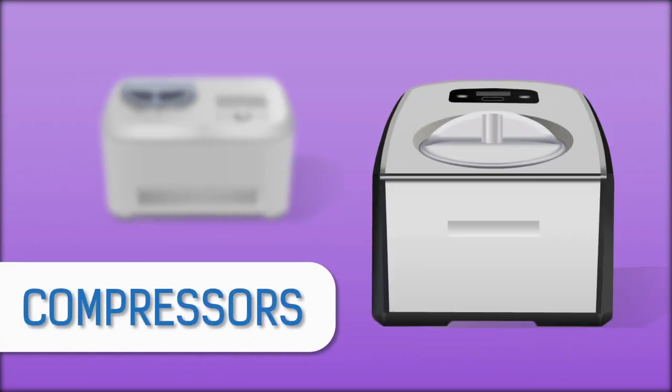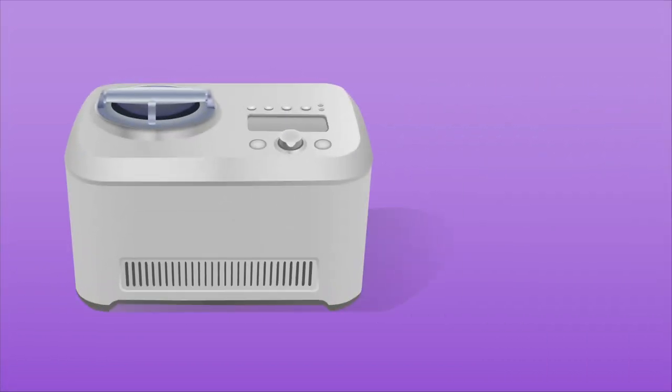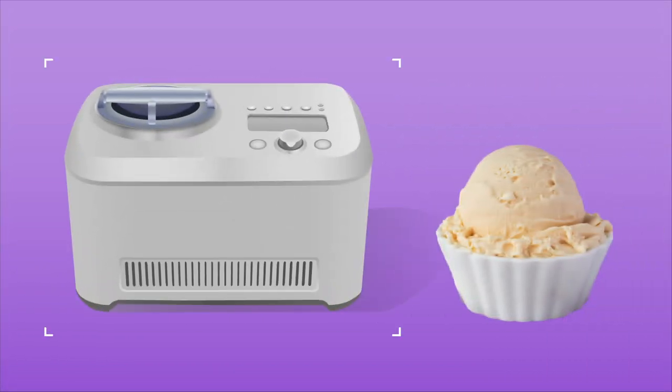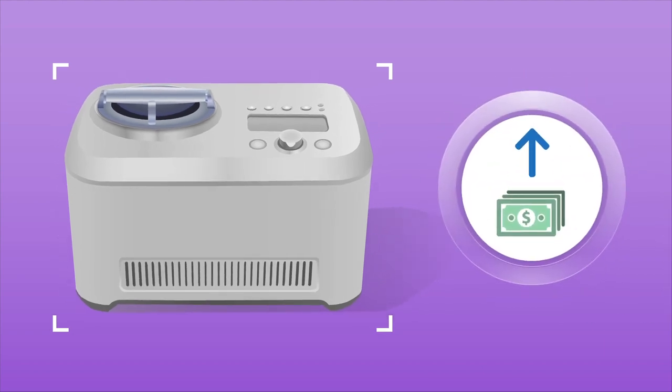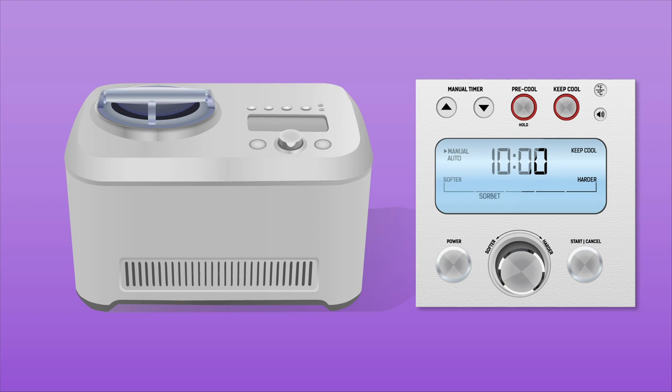The first type has a built-in compressor so there's no need for any external cooling. It's the most convenient since you can make ice cream anytime you want, but it also takes up the most space and has the highest initial cost. These will typically have presets for sorbet, frozen yogurt, gelato, and ice cream, so they cover several different styles as well.